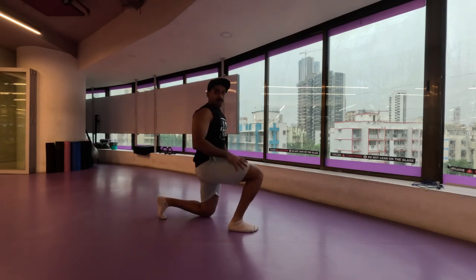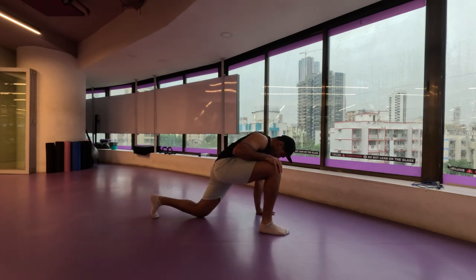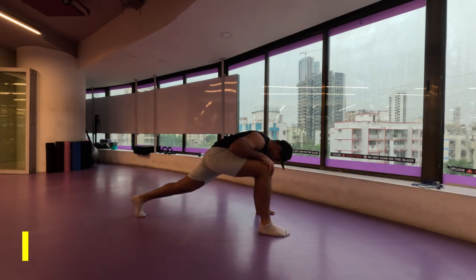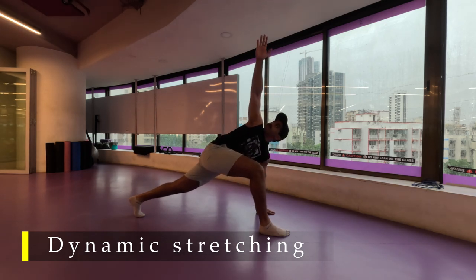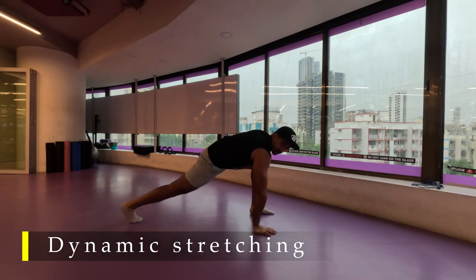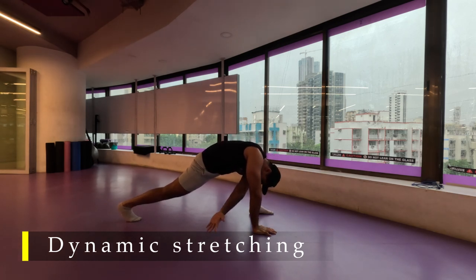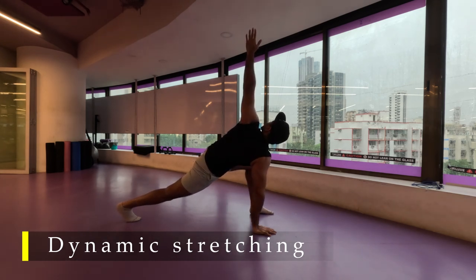Namaste everyone and welcome back to Live Stronger. Today we are going to exercise our biceps and triceps. Before starting, as usual, we are going to do our dynamic stretches — the greatest stretch wherein we stretch our inner thighs, our glutes, our outer thigh, our calf muscles, our upper body — the entirety, the compound stretch. We are going to do five repetitions on each side, making sure we unlock our mobility entirely regardless of which body part we are going to exercise.